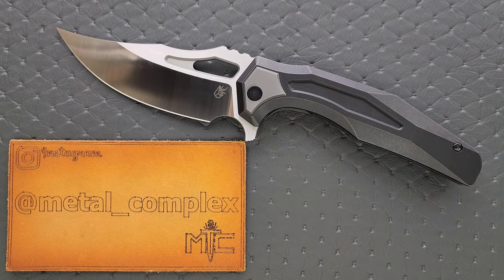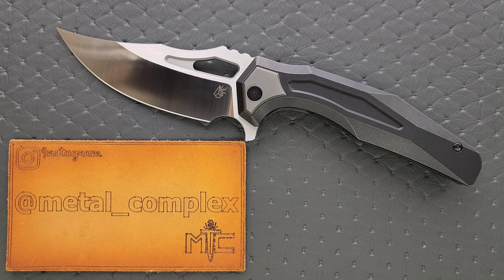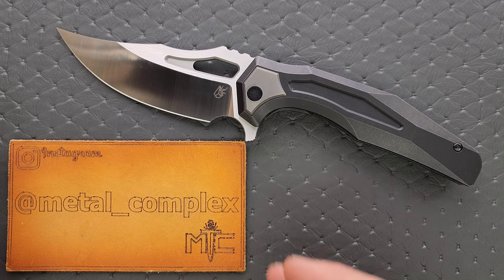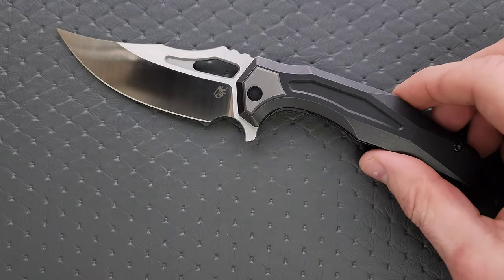I'm recording this quite a ways in advance. I know the pre-order for this is scheduled for early March. By the time you're seeing this, it will undoubtedly have gone live — I'll make sure it's linked right down below. Thanks so much to Arcane Design for sending this knife in. Thanks to my patrons for supporting me, and please make sure to follow me on Instagram at metal underscore complex.